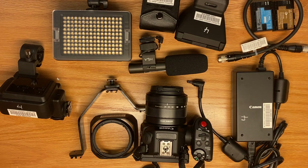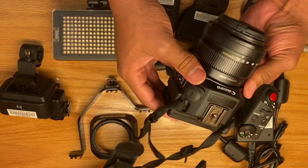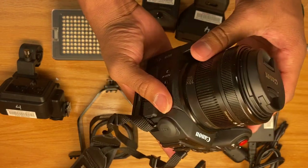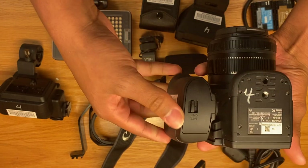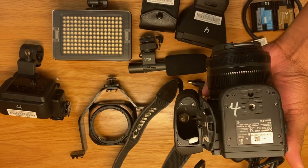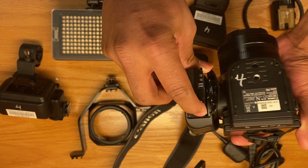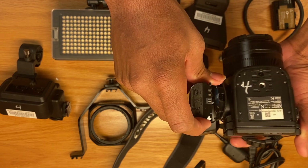First I'll start off with the camera itself — this is the Canon XC15 camera. Now before you can turn the camera on, you will need the batteries. You have to be very careful in how you handle it. At the bottom, it says battery open. Gently push it back. With the battery, you have to be careful in how you place it. Don't force it — don't force anything. If it's not going in the right way, then you're doing something wrong.